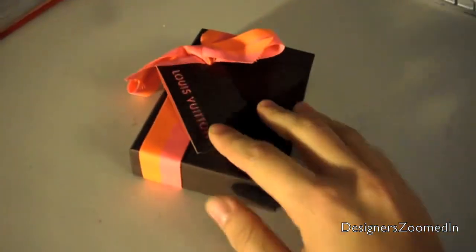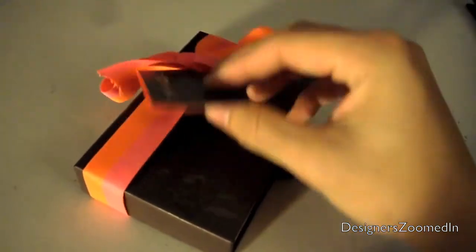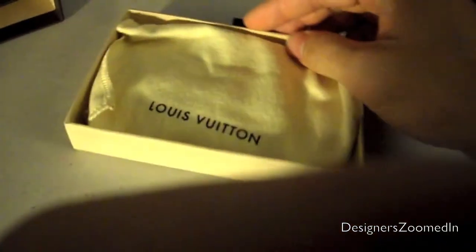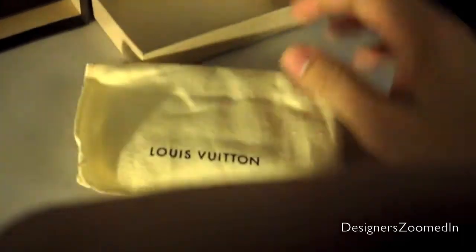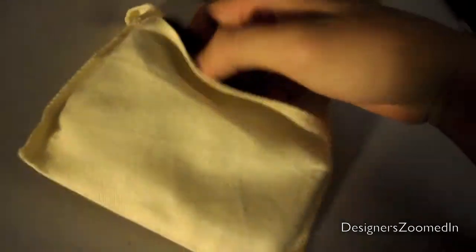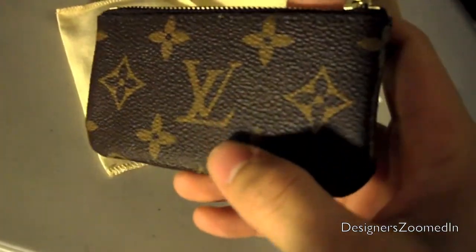That's the receipt and you also get a thank you card and return voucher, as you can see. Now here's the actual item. This is just a gift wrap — I chose to add a message — and you get this nice card with a ribbon, and here's the box itself. Now let's open this. Here is the dust pouch, which is handmade, and it pretty much keeps the bag or whatever you have dry, clean, and protects it from the elements.